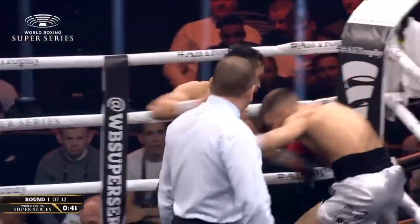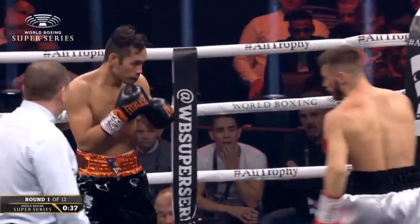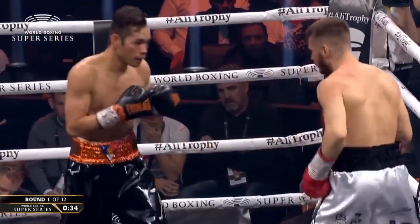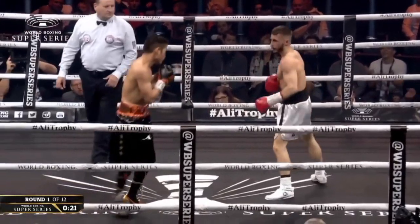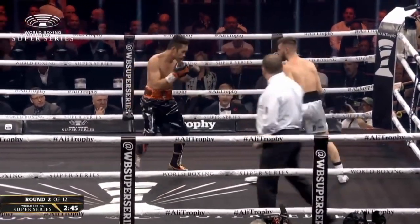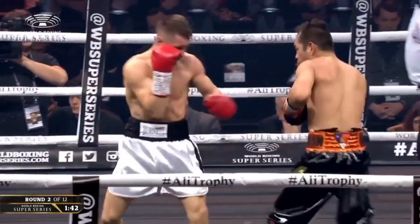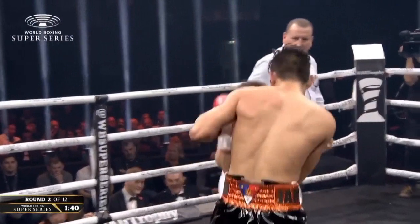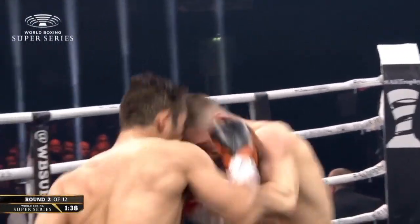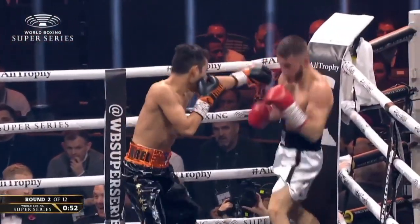Left hook to the body and then a right hand over the top from Donaire on the front foot early on. Burnett did well to raise the right hand and block the attempted left. On the front foot, a good range of jabs right near center ring. What a right hand from Burnett — the lead left hand was a nice shot, partially blocked by the glove. Good right hand to the body from Burnett, left hook in response from Donaire, and a chopping right hand on the inside.